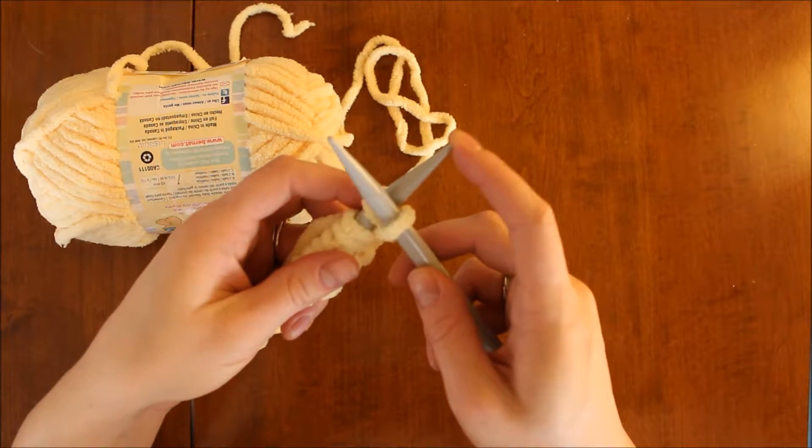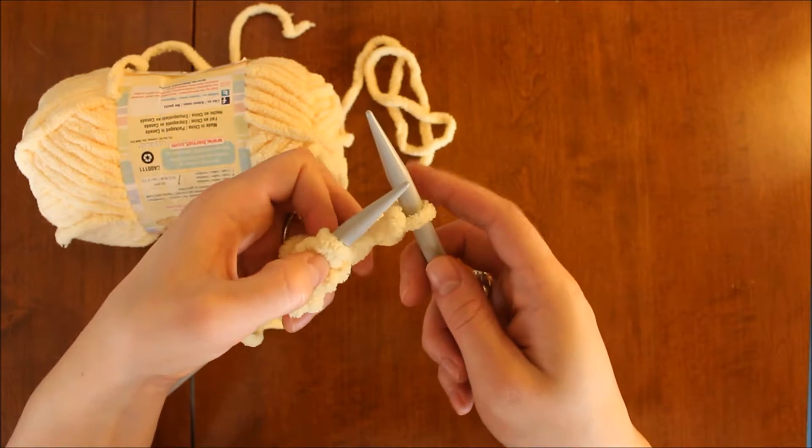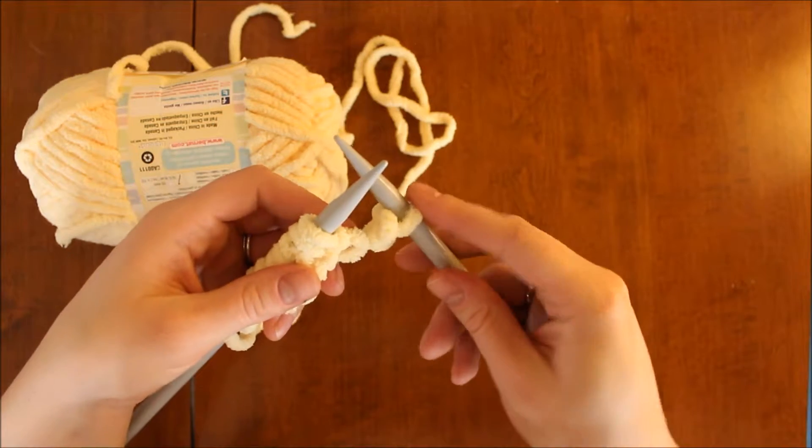Now you've made your first knit stitch, and you can slide it up and off the working needle onto the new working needle.